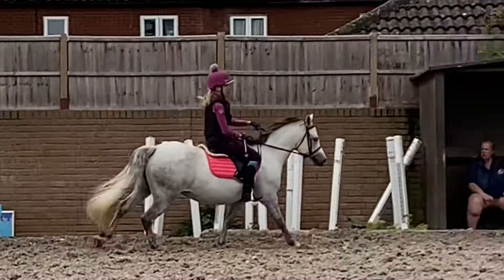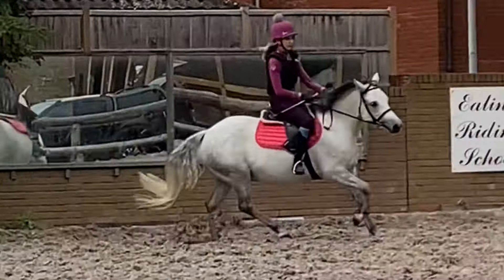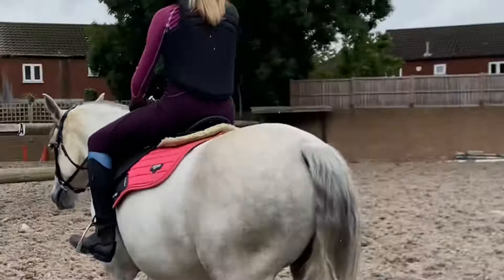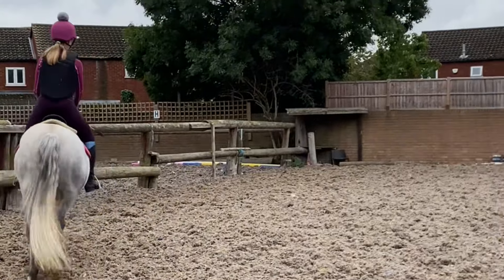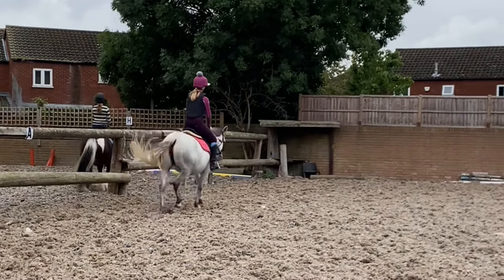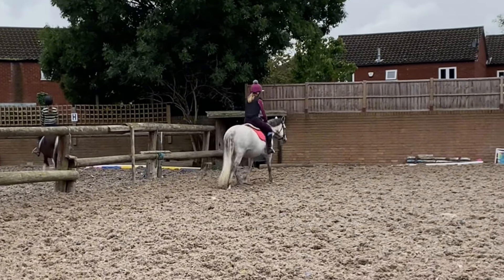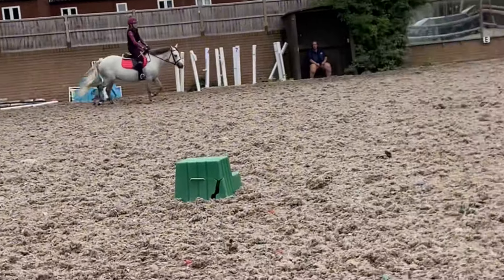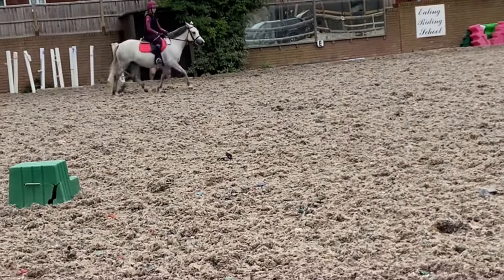However, the issue that I've been working on is my reins. You can see I often pull on her a bit too much. But when I have loose reins she goes too fast, or when I have tight reins she just ends up going crazy. So that's just something we've been trying to adjust — how my rein length should be.